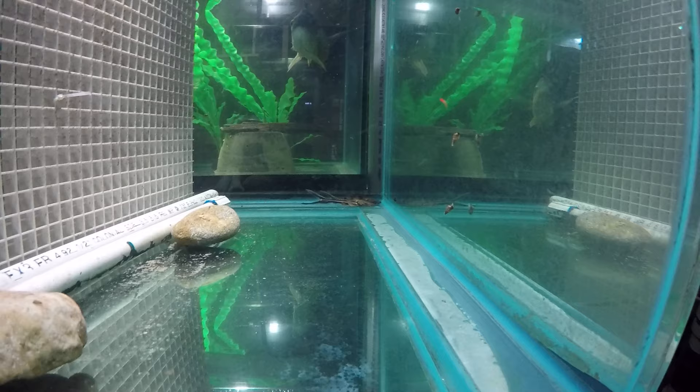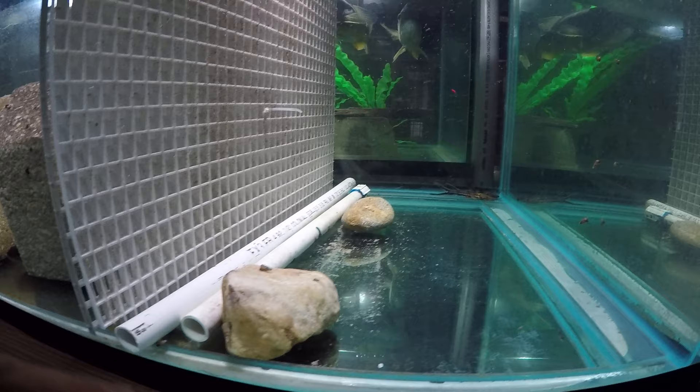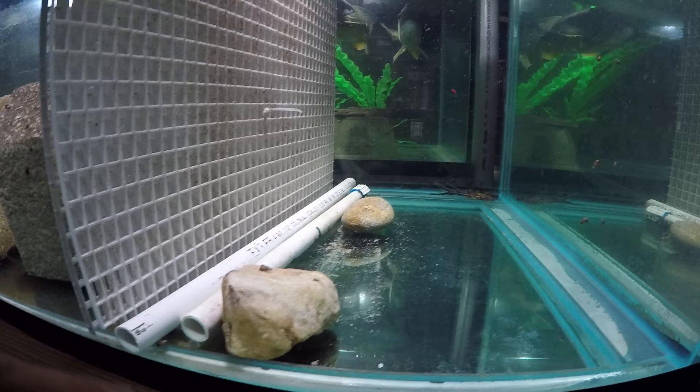We'll keep watching. I'm just blocking the underneath spaces so they don't escape or poke through. One of them was resting and his tail was poking out on the other side, so I didn't need that — I put some things in there to block those gaps.